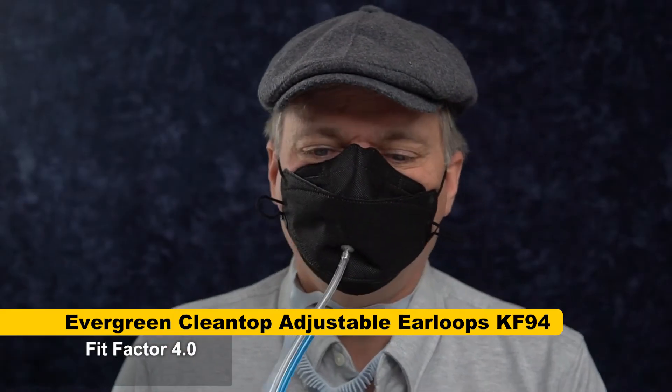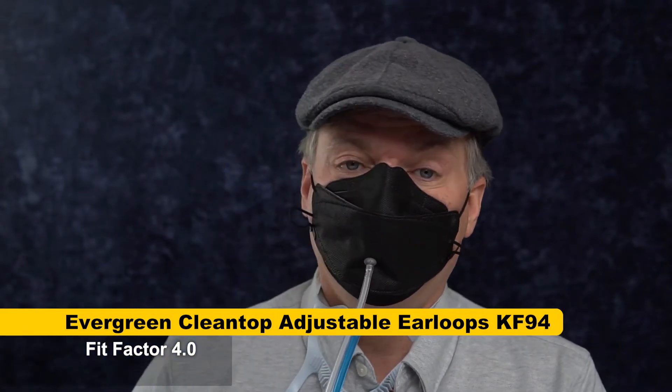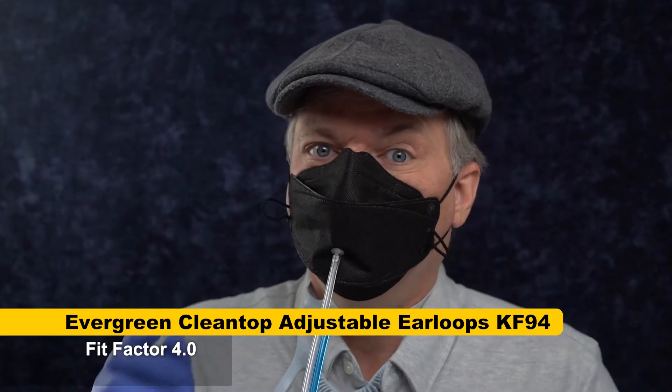Score: 4.0 — it actually did worse. Clearly, the nose wires in KF94s have never worked well enough for me. This is just another case where, even with good ear loops and good filtration media, the nose wire is making all the difference. But we're going to try it with Fix the Mask and see what happens.